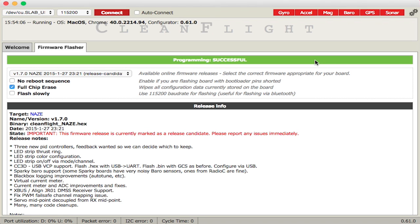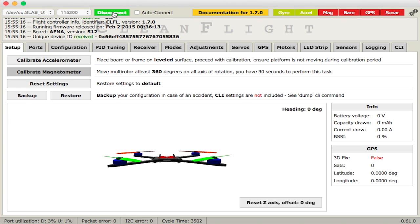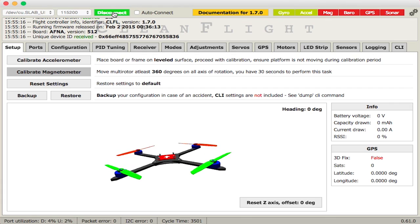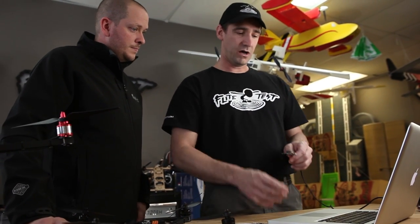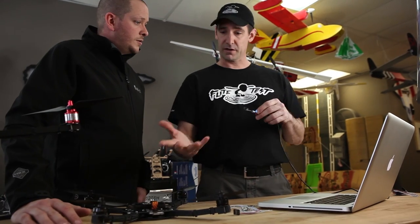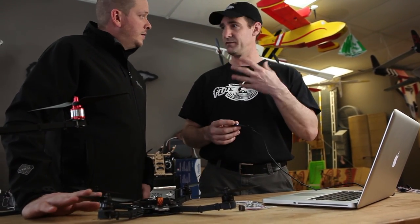Once the firmware is flashed, click 'Connect.' You can see the board on screen, but it's not working correctly yet because we haven't configured the accelerometers. You won't want to calibrate until the board is mounted on the copter straight and level, then you'll calibrate the accelerometer. Next we'll configure the frame type — whether it's a quad, tricopter, or whatever. Some things can be set with the board off the copter, but accelerometer calibration and PID tuning need it mounted. This board handles up to a hexacopter or Y6.